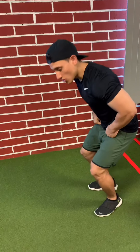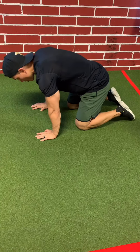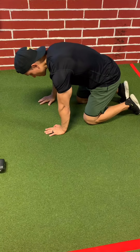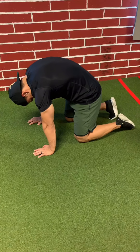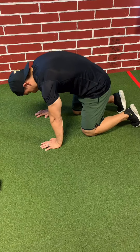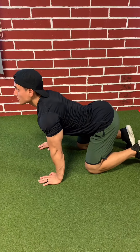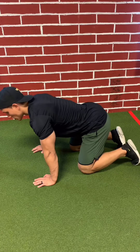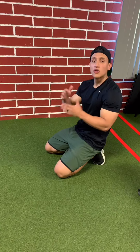Last but not least, we have cat-dog pose — a simple yoga pose. Get on all fours with wrists and shoulders lined up. For the cat: round your upper back, tuck your chin to your chest, pushing your upper body all the way up — that's your thoracic spine. For the dog: tuck in your elbows and look all the way up, arching that back, creating a small curve in your lower back too. Rotate between those two positions for 30 to 45 seconds.